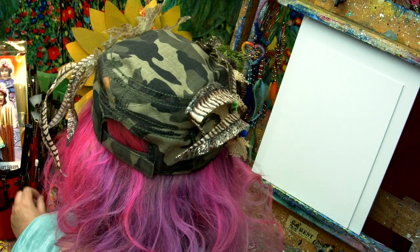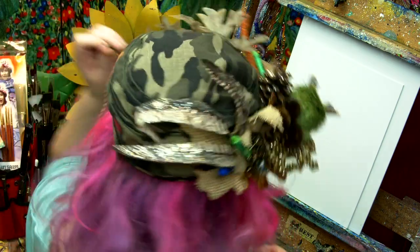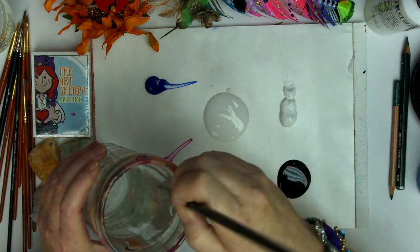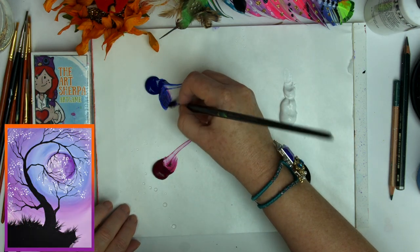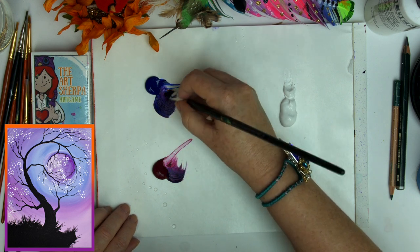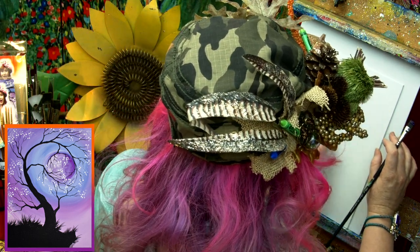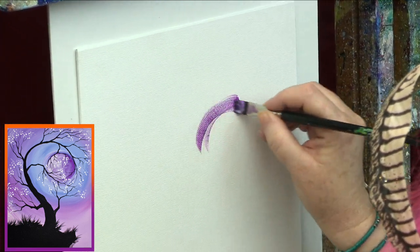I'm gonna look for a nice little bright to put in my moon. This is a number four bright. I'm going to get the brush a little bit wet, drag off the extra water, and make just initially a dark purple. If you imagine this canvas is divided into fours, up here in the upper corner I'm gonna make my moon that my tree will be holding.